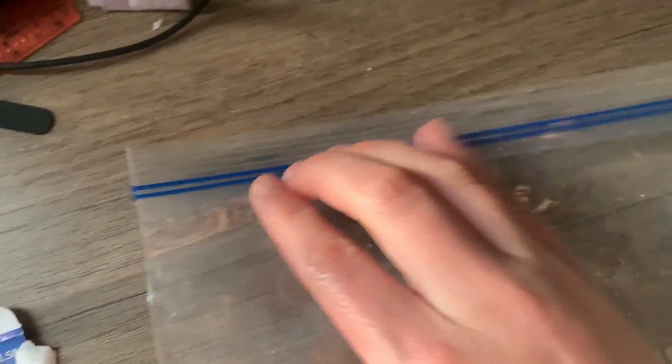Next, if you haven't already, put the paper towel in the bottom of the bag and grab the seeds of your choice. Put the seeds in the bag and that's pretty much it.